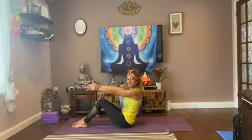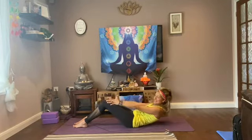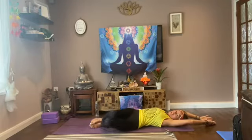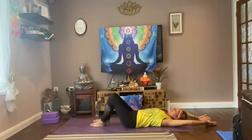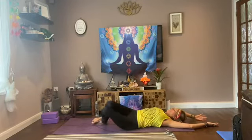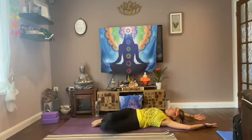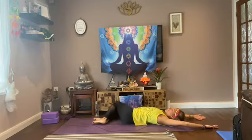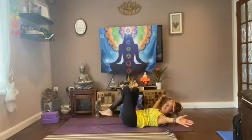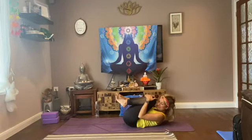Coming back to centre. This time rolling back, using your core, really engaging your core muscles. Lying down, taking your hands over your head, and just gently moving your legs side to side in a windshield wiper. Keeping your shoulders grounded, twisting from your waist, from your belly button. Then hugging your knees, come back to centre, hug your knees.